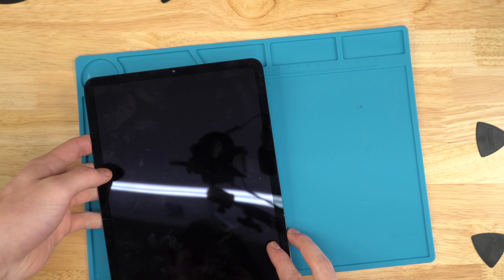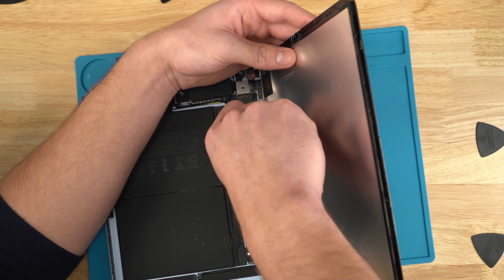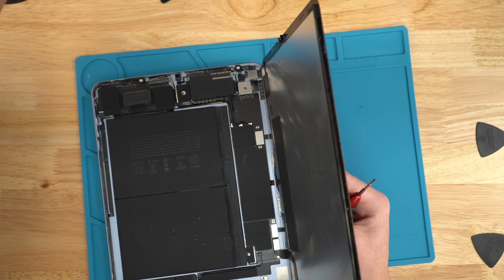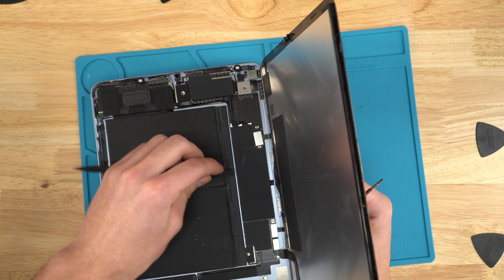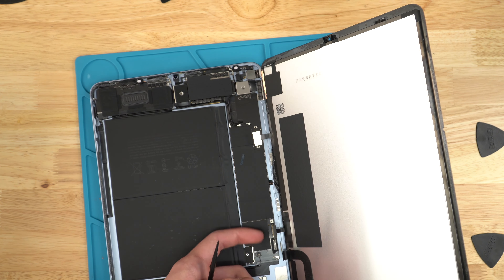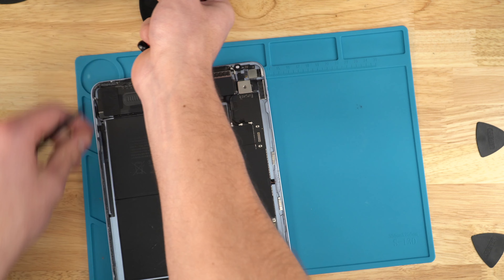Now that we have the screen off, we'll be holding it and removing some of the shields. I'm going to use a spudger, come in from the side, pop this ribbon off, and do the same for the two bottom ones. Once these ribbons are off, I'm able to peel the screen completely off. Some of the glue is fighting me still. I'll set the bad screen to the side.